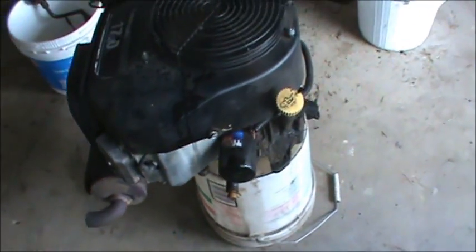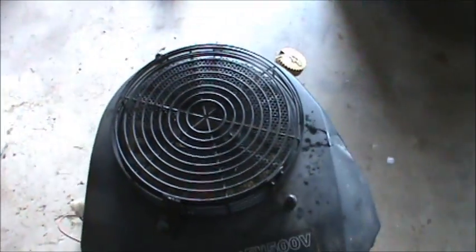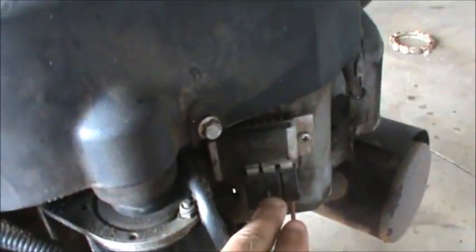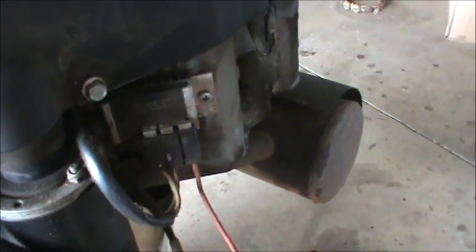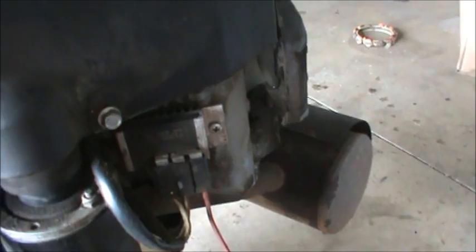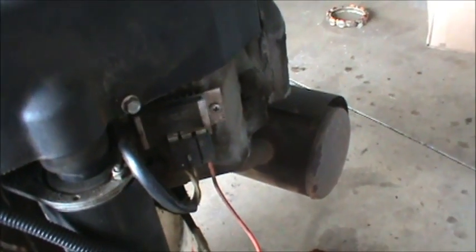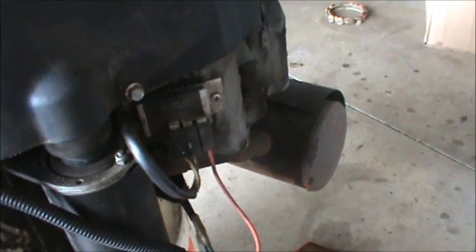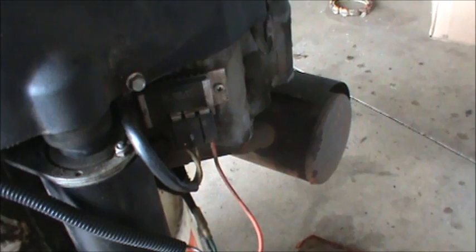One of the wires on the engine goes to the regulator. On this Kawasaki engine there's a regulator right here, and its job is to take DC electricity generated up top in the stator from the flywheel spinning, take that energy, and use it to charge the battery and run the PTO. When you engage the PTO, that'll engage the blades.